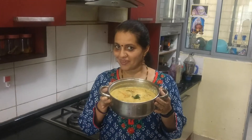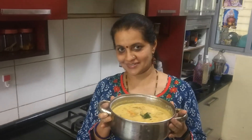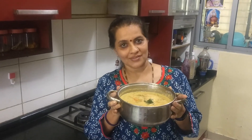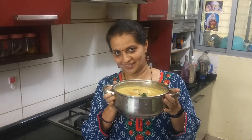Now we can switch off the gas. The steaming hot flavorful avial is ready to be had along with hot rice and also with Kerala papadums — it's a very great combination. I've made it in a gravy form so that it can be added along with rice as well as with chapatis. You can make the same thing in the dry form, which I'll be sharing in a video shortly. Thank you.